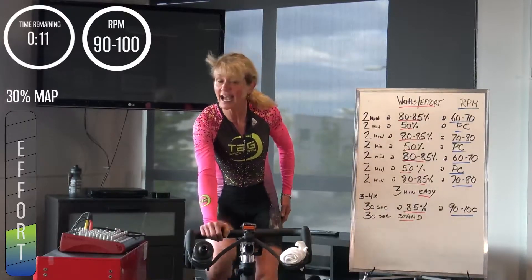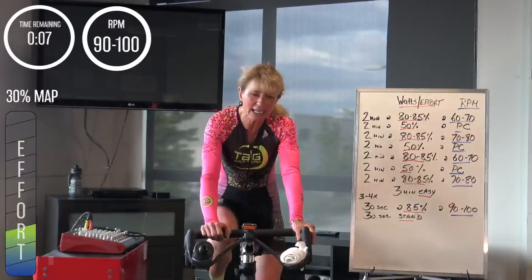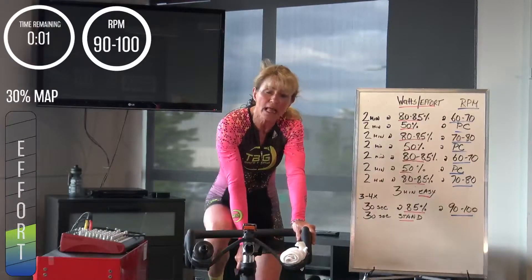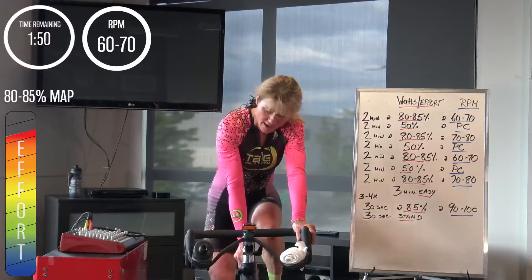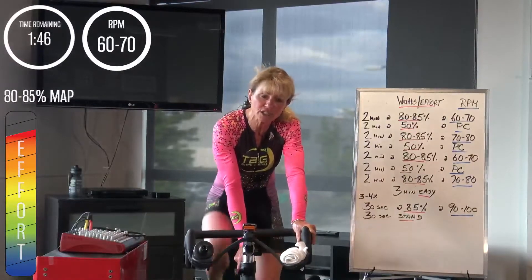Get that visual in your head — we're going again. Five seconds, find your cadence, 60 to 70, 80%, starting a 14-minute block. In 2, 1 — here we go, come on. Lower end of the spectrum in your climbing range.